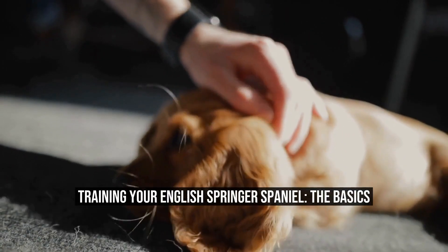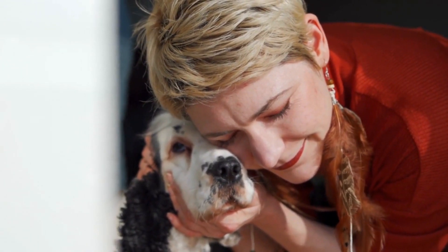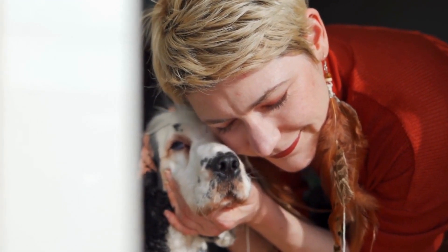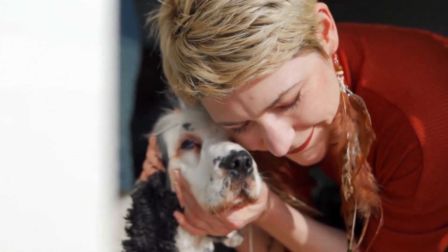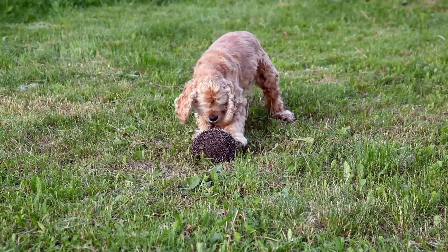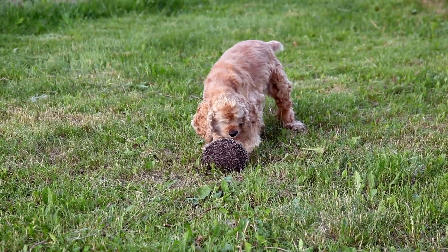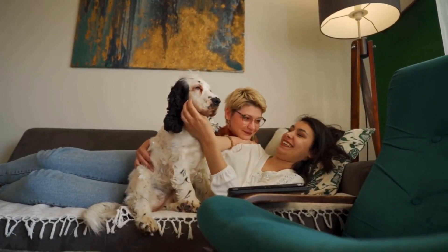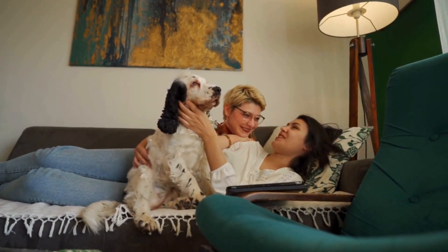English Springer Spaniel Obedience Training: The Basics. The English Springer Spaniel is a versatile and intelligent breed that is highly regarded for its ability to retrieve and flush game in the field. However, to fully appreciate the Springer Spaniel's skills and maintain a harmonious relationship with this energetic breed, obedience training is essential. In this article, we will discuss the basics of obedience training for English Springer Spaniels and provide guidance on how to effectively train your furry friend.